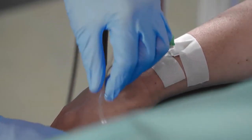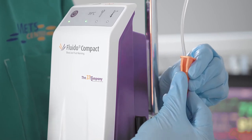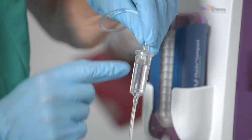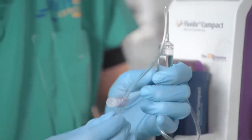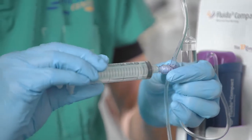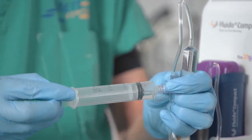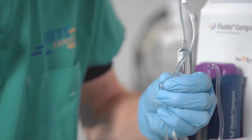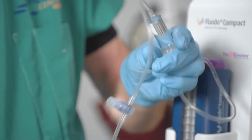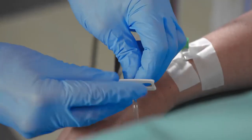To de-aerate the standard set with drip chamber, close the slide clamp of the disposable set. Make sure the roller clamp of the hospital administration set is open and the disposable set is in an upright position. Take the drip chamber from the holder and turn it upside down. Remove the protective cap from the T-connector. Connect a syringe to the T-connector and remove excess air from the system. Disconnect the syringe and reconnect the protective cap. Place the drip chamber upright in the drip chamber holder.